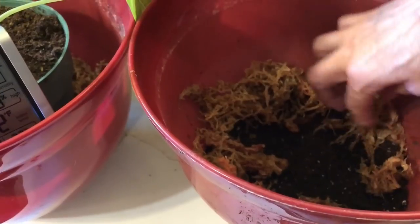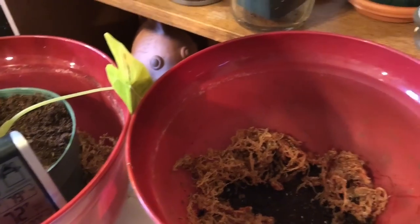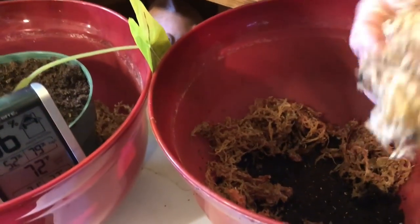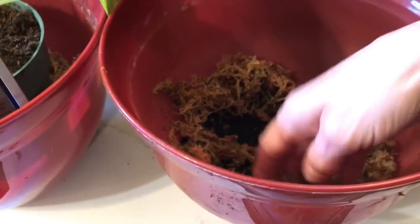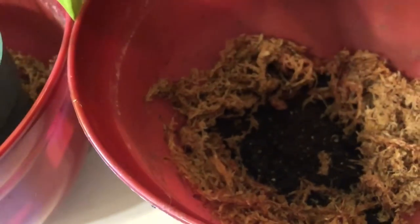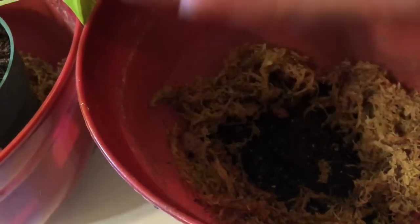I'm just going to put a little bit of the sphagnum moss around the edges of my soil, like this. Squeeze out any excess moisture — not onto yourself though, I just did that! I made a little nest there. As this sphagnum moss dries it'll produce humidity around your plants.